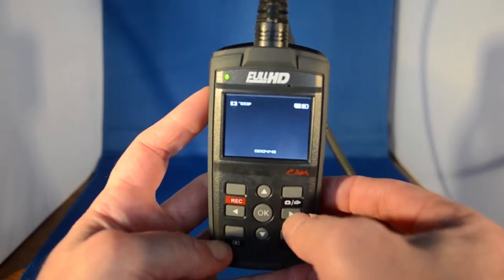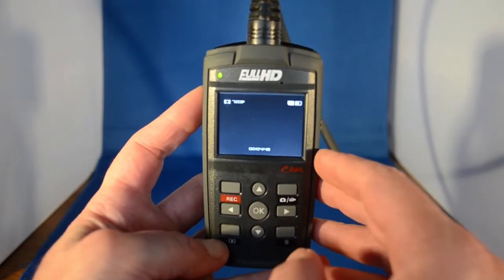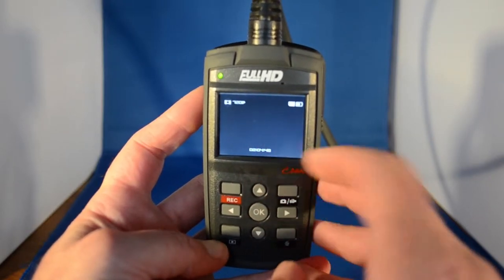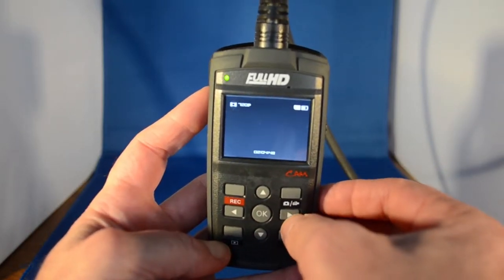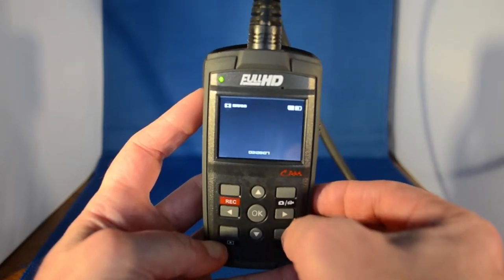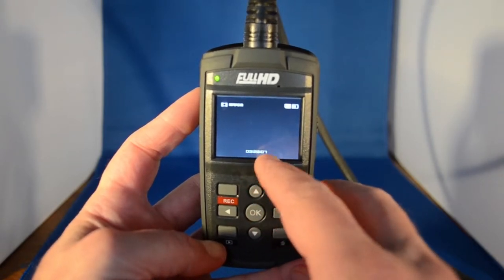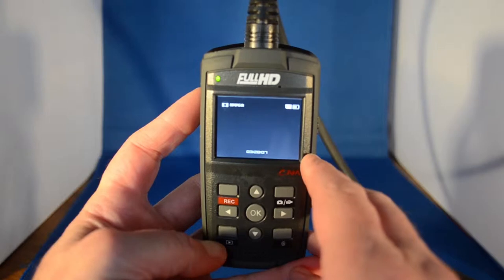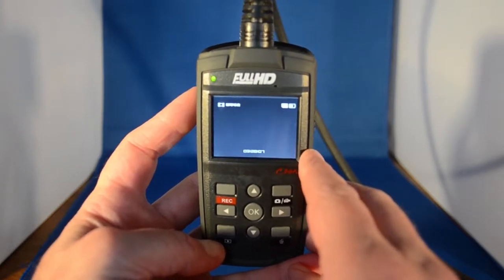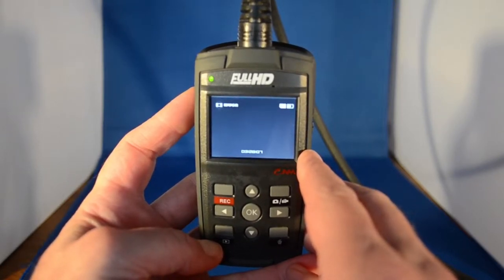Now if we change that by hitting the right or left button, you see we go to 720p immediately — that's just about half resolution. And we've increased the time that we can record to 204 hours 48 minutes off the 8GB card that comes with the unit. Let's reduce it again to WVGA, and that time goes up to 3 hours 28 minutes and 7 seconds — which is a lot.